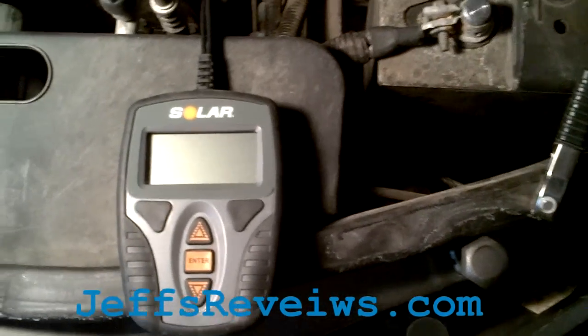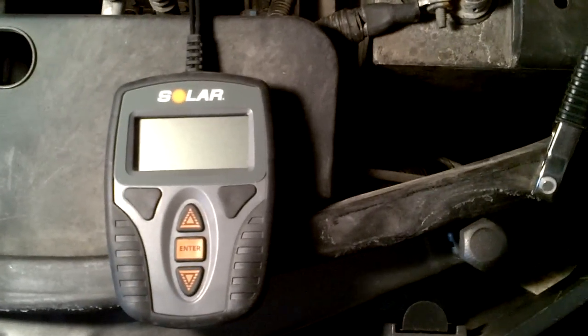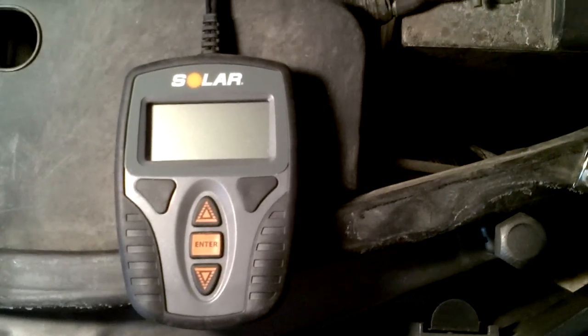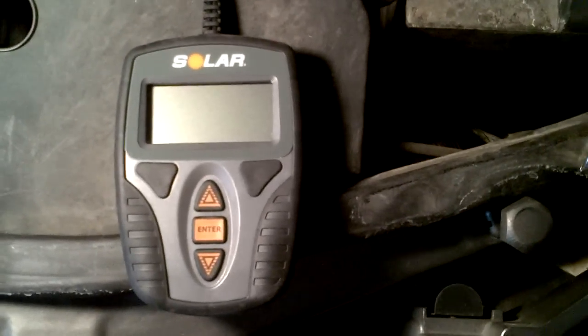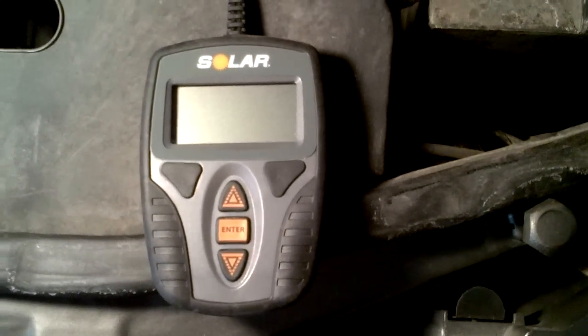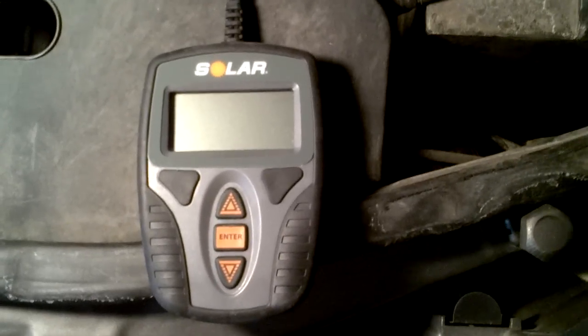Welcome to Jeff's Reviews. Today I'm taking a look at the Solar Battery and Charging System Tester from Solar Brand. It's from Clore Automotive. They have a bunch of brands under their company and Solar is one of the brands.